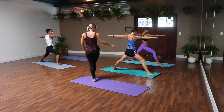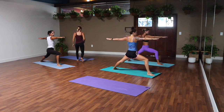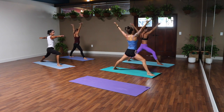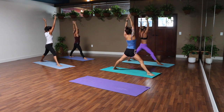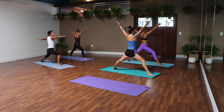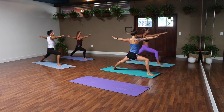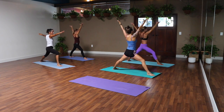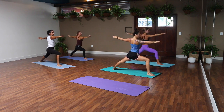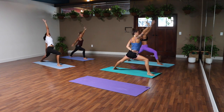Arms to the sky, open out to warrior two on the exhale. Same thing here — find a moment to check out your feet. Bend as deeply as you can into your right knee without going past your ankle. Relax your shoulders, legs straight, palms together overhead, breathe in — warrior two, breathe it out. Like a dance, let it flow for two and one.